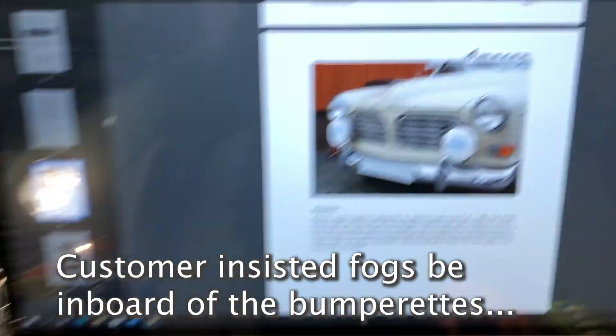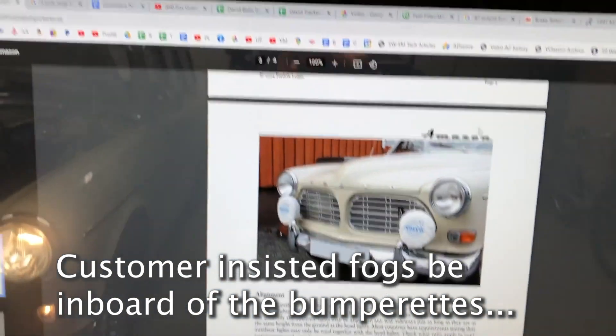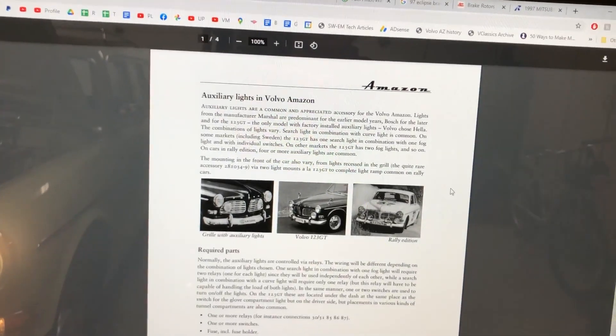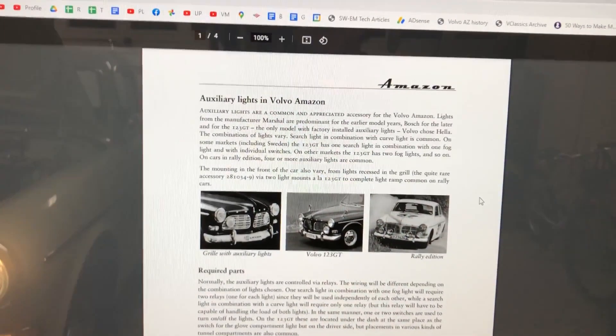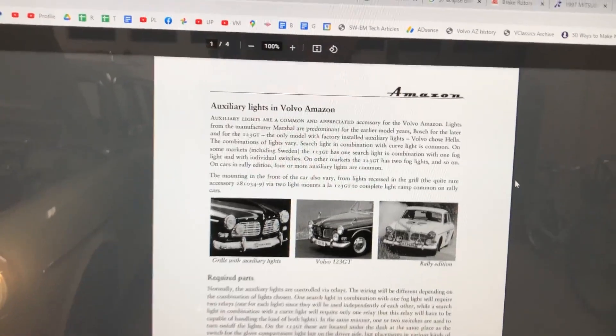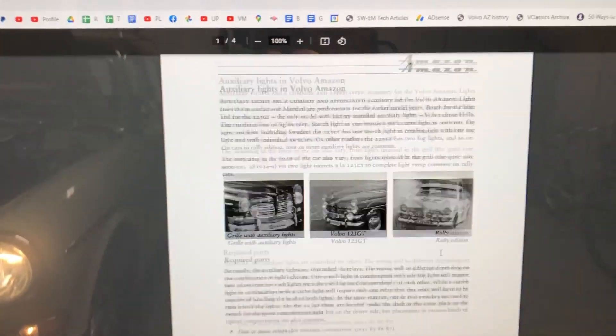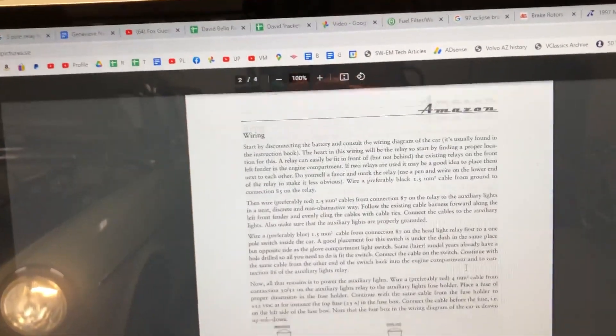This actually looks like the same car. VolvAmazonPictures.se — they have these wonderful tech articles. I used one of their other articles for the Overdrive; just type in Overdrive into Volvo Amazon. And here you have 'auxiliary lights in Volvo Amazon,' which talks about the different ways you can wire it.